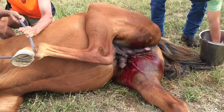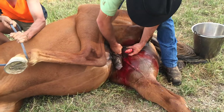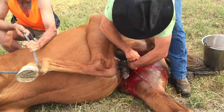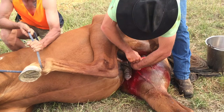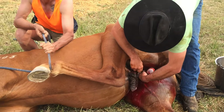We don't actually do them really as generally at Murdoch, but out in the paddock that's nice to do. They did a cryptorchid, standing, but like in the surgery room.